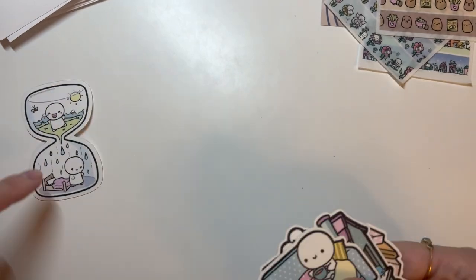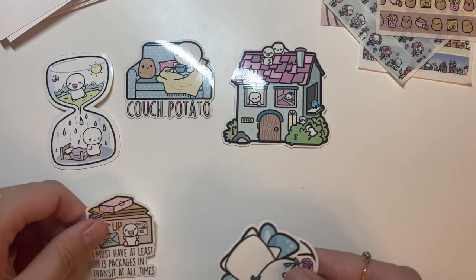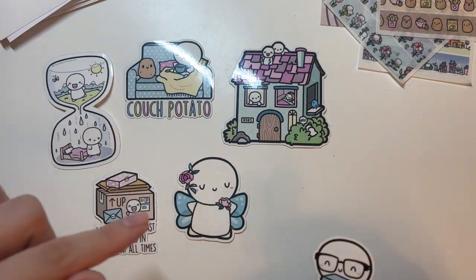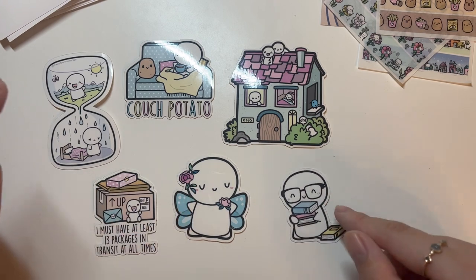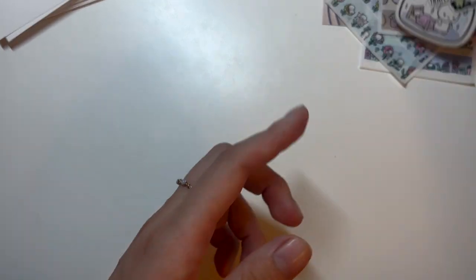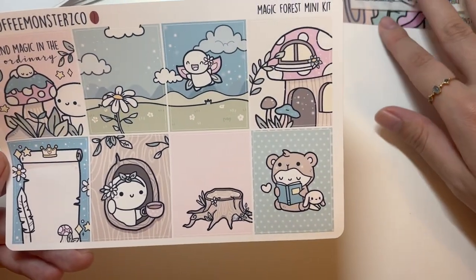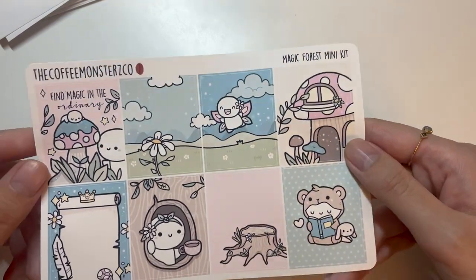The vinyl freebies are: an hourglass with different seasons, a couch potato, a house with '305,' one that says 'I must have at least 13 packages in transit at all times,' a happy meal one, a fairy-tale themed one — the sixth anniversary theme is fairy tale — and a book nerd one. To get all these freebies I think you needed to spend $100 or $125.